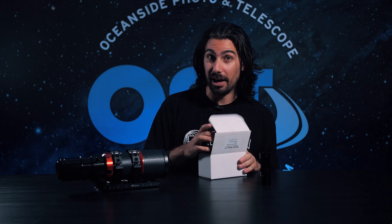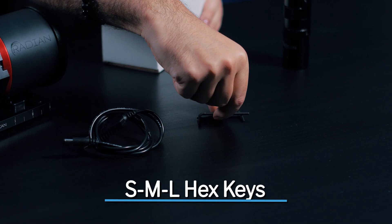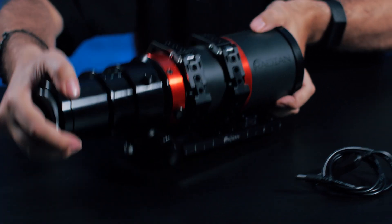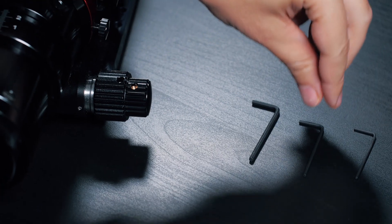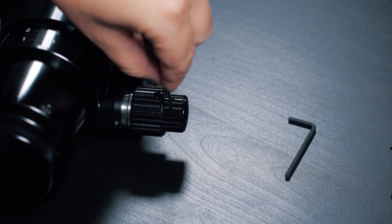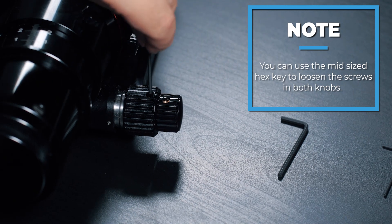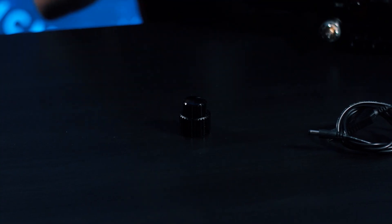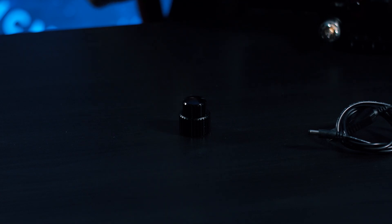Let's grab our Raptor and take everything out of the box. We've got our cable and our hex keys, and obviously the focuser is in the box. The first step of installing this is to take off the original focus knobs — it's super easy. Just stick in the midsize key into the hole on the focus knob and unscrew and remove. Don't forget to put these in a safe place and not to lose them, because you never know when you might need to use them again.